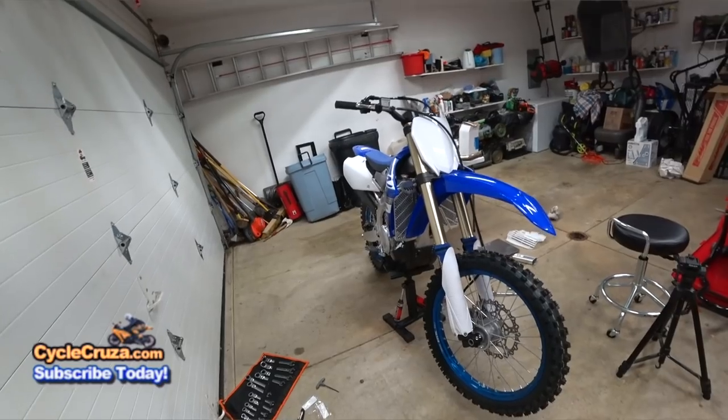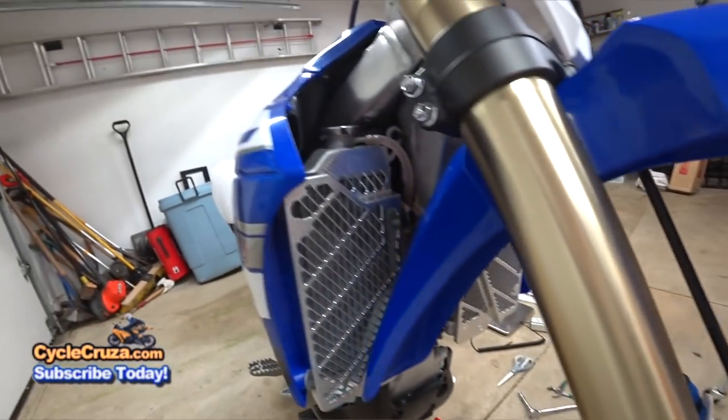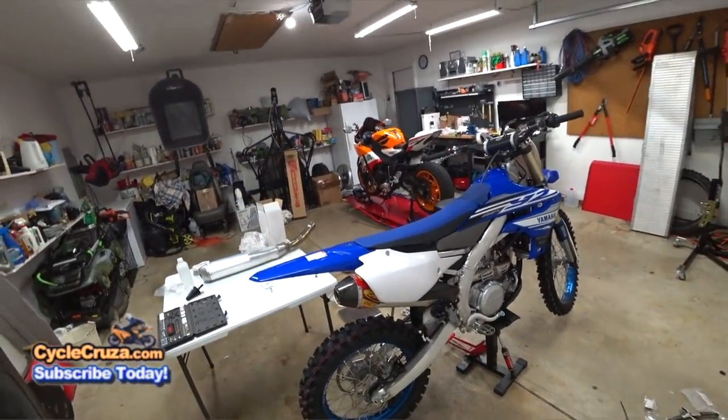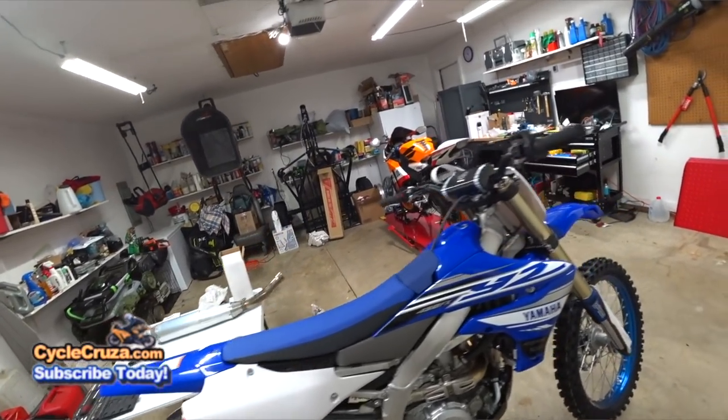Check it out — she's all done and looking good! Seal savers looking good, radiator guards looking good, fan kit looking good, FMF exhaust looking good. Yeah buddy! Stay tuned for the next build video.